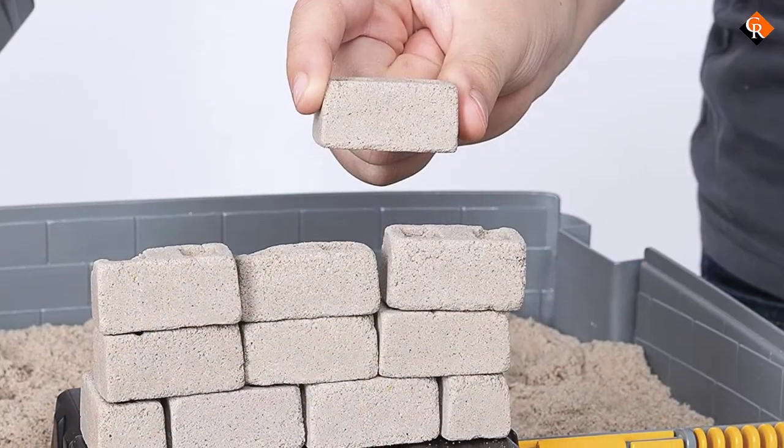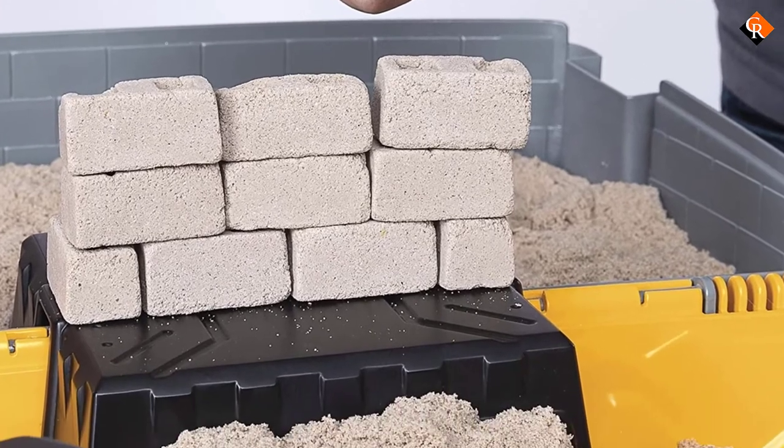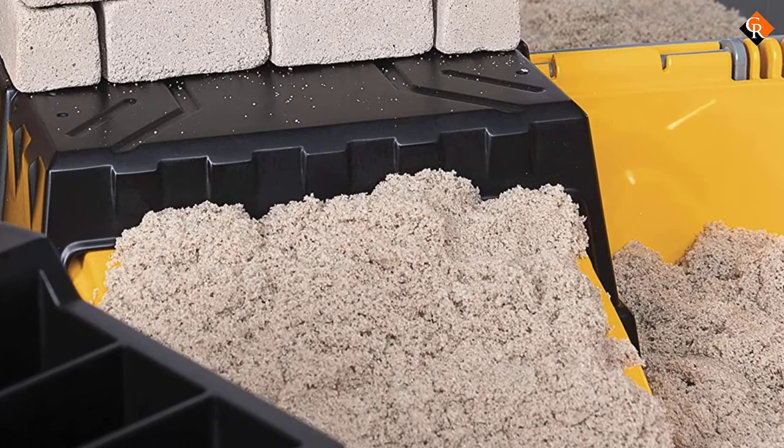It's an innovative, fun product for indoor or outdoor use, and children can mold the sand without adding water, reducing the risk of creating a big mess inside the home or on the patio.